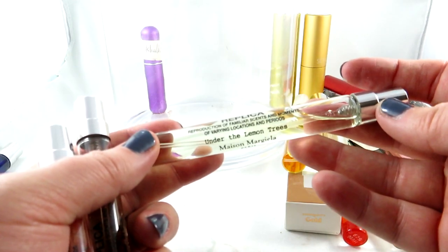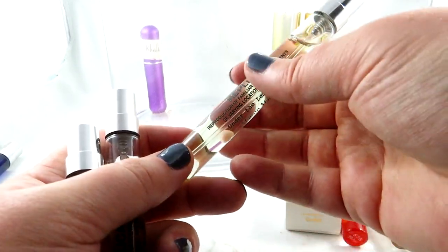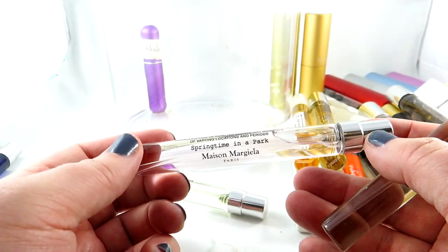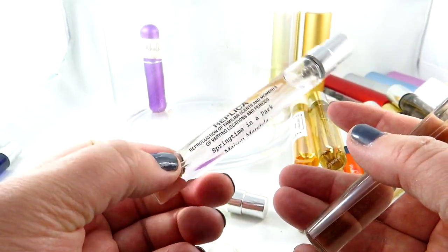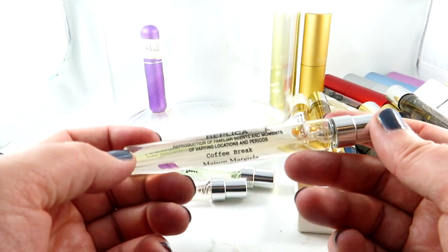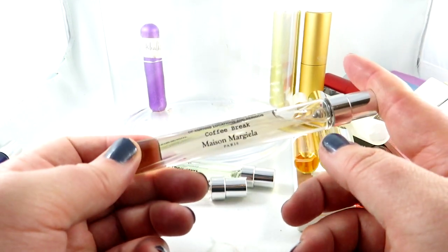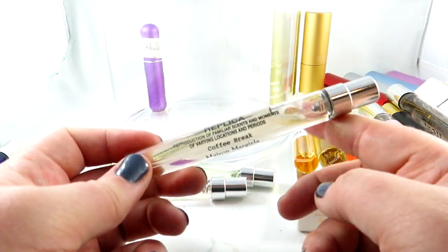Then we have Under the Lemon Trees — a newer citrusy scent by Replica. As always, the name is quite telling of what the fragrance is like. We have Springtime in the Park — a beautiful soft floral. It didn't wow me enough; I've only worn it a little bit. And then we have Coffee Break — it's not very strong coffee, which surprised me. I thought it would be a stronger coffee.